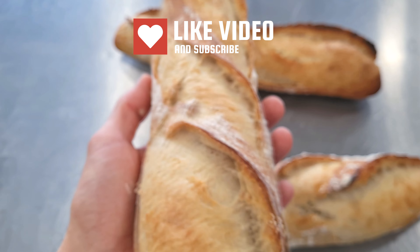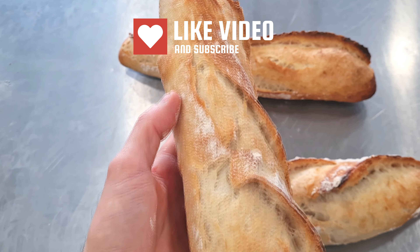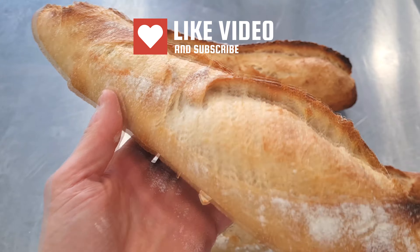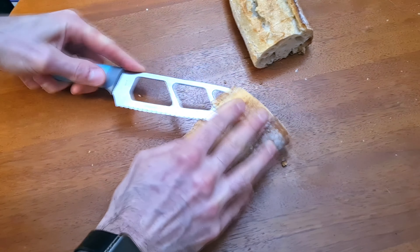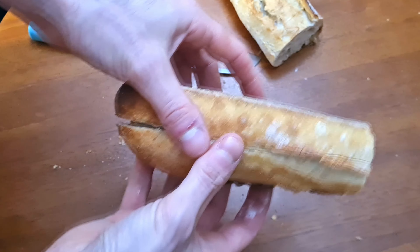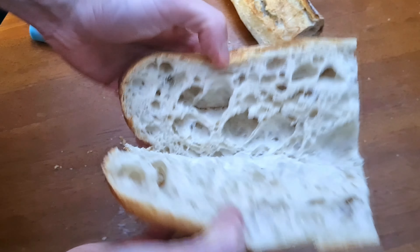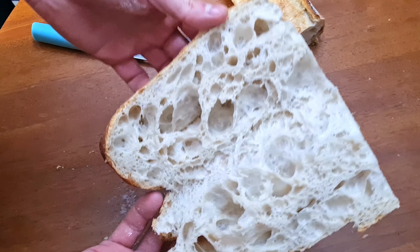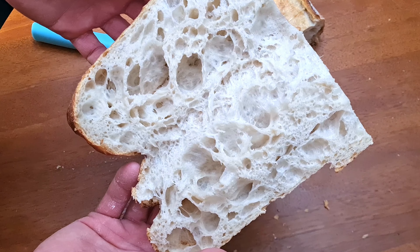That's all for the traditional baguette — it's not very complicated, there are just a few technical gestures and processes to know. Now I cut the baguette in half — look at how amazing it is inside! I hope you liked the video; don't hesitate to subscribe, leave a comment, or like — it's a very big support for me. Have a good day, bon appétit, and see you next time!